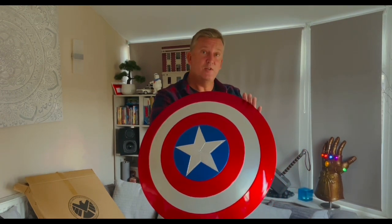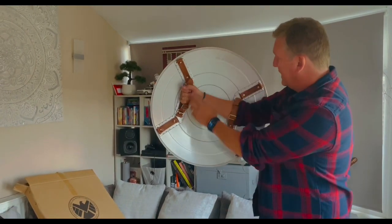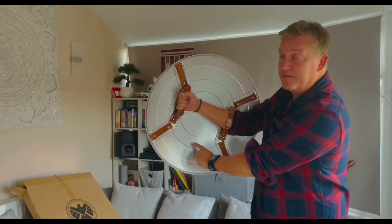This, by the way, is a very heavy duty ABS, so it's plastic rather than metal. If we take a look on this side here, you can see again the metallic effect on the underside of the Shield.